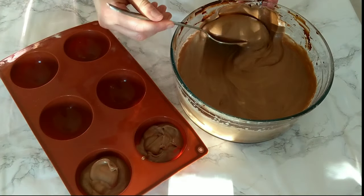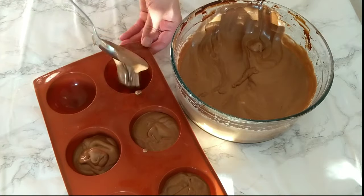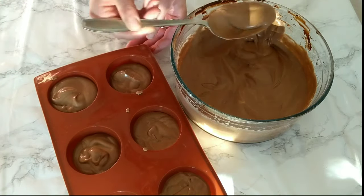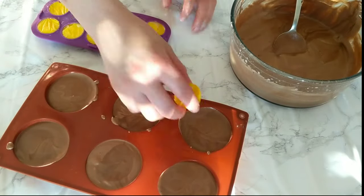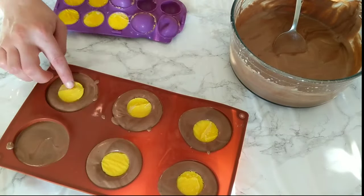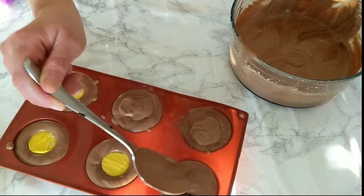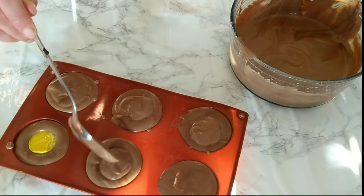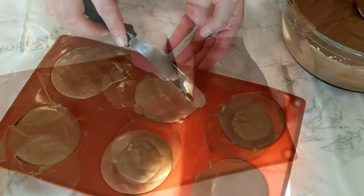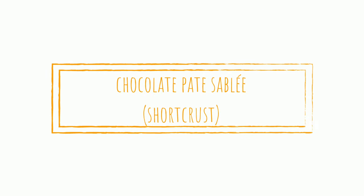Immediately fill the mousse into the silicone domes. Don't fill them all the way to the top because you're still going to add the insert. Now take the orange insert out of the freezer right at this moment and add it to the mousse — try to center them and not push them all the way down so they sit just at the center. Add enough mousse to cover the inserts, then place them in the freezer for at least four hours, or even better overnight.